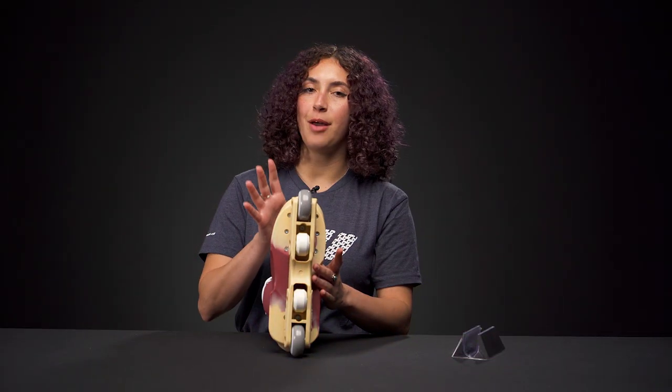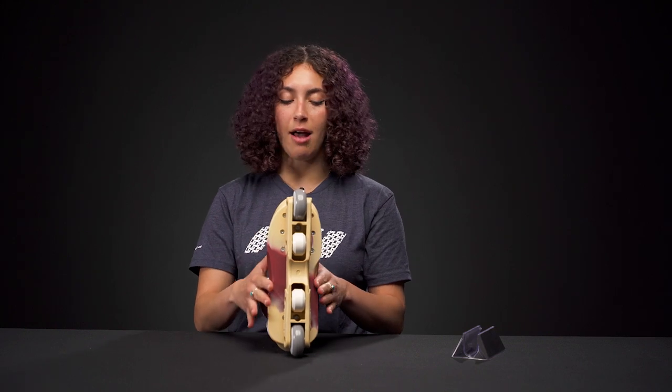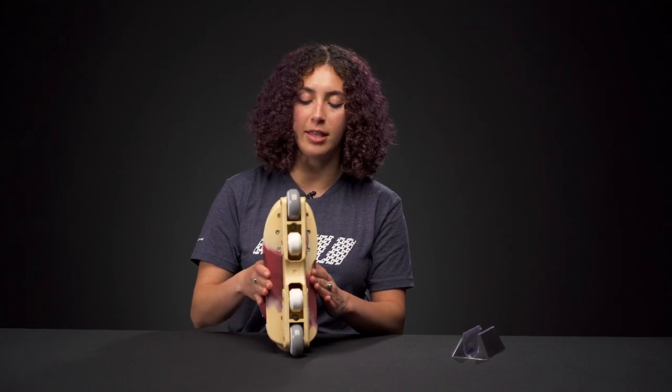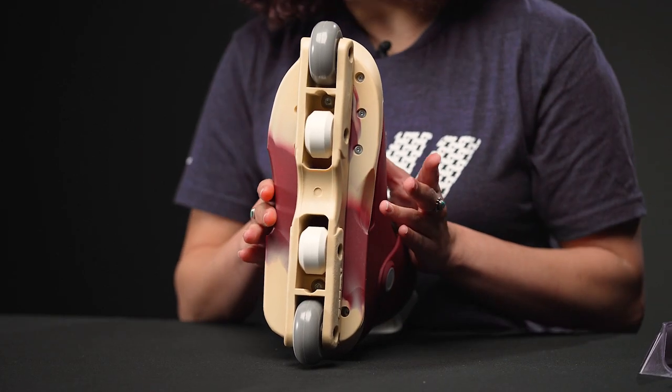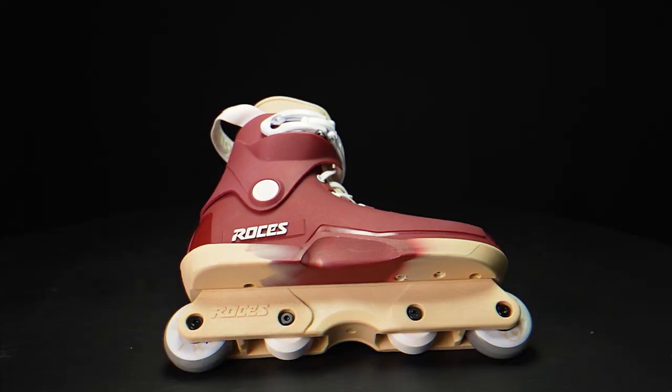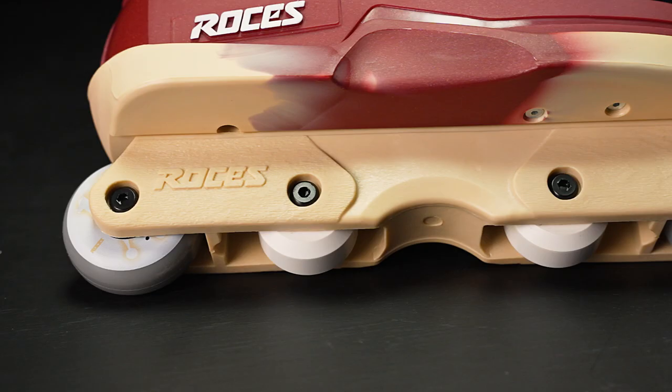The sole frame underneath was designed in 2003, so it's kept the same design, but it has these really nice grooves on the side that keep it close to the foot and it kind of goes underneath too, which is great. A lot of people get really stylish with these grinds and you can tell that you have more stability because it's so close to your foot.